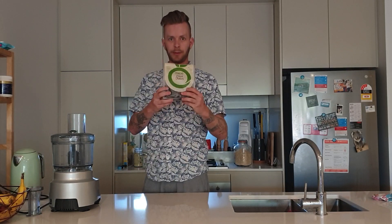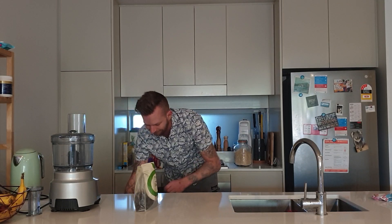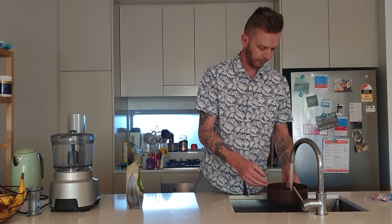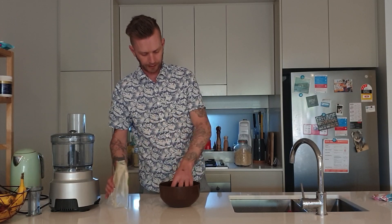We'll start with the main ingredient: dates. My videos are non-edited, so occasionally things might go right or wrong. Get a bit of lukewarm water in this bowl. We've got 500 grams of pitted dates that we're going to pour into the lukewarm water so they can soften off a little bit. It won't take long at all.